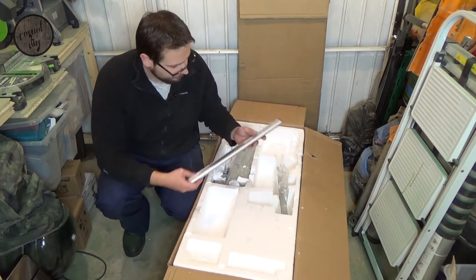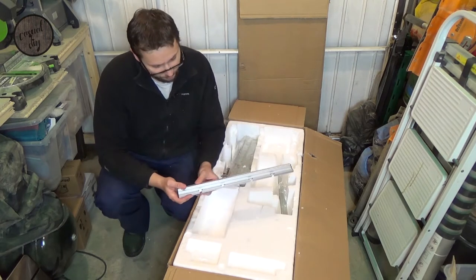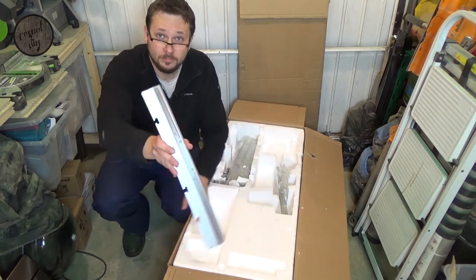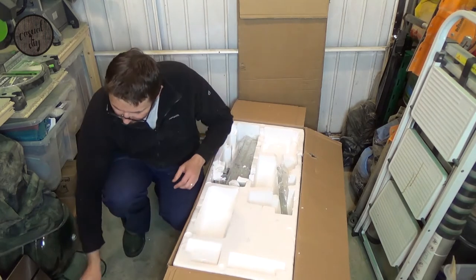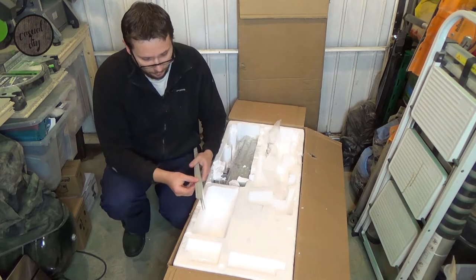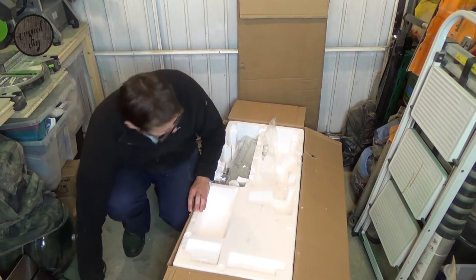I believe yeah, this is the front of the table where you've got your scales and everything. Looks pretty good so far. I'm not sure what these are — the legs I think for the stand. Let's put that there.